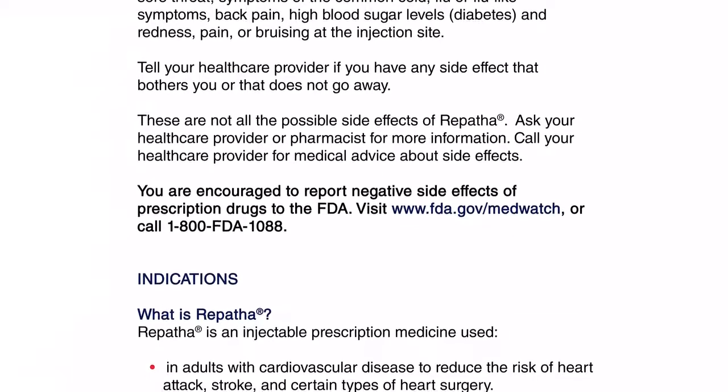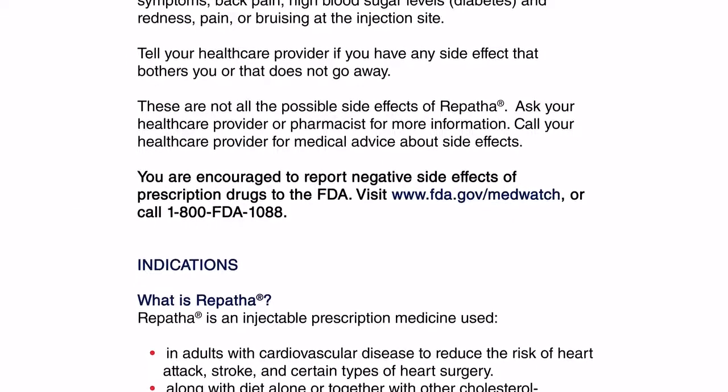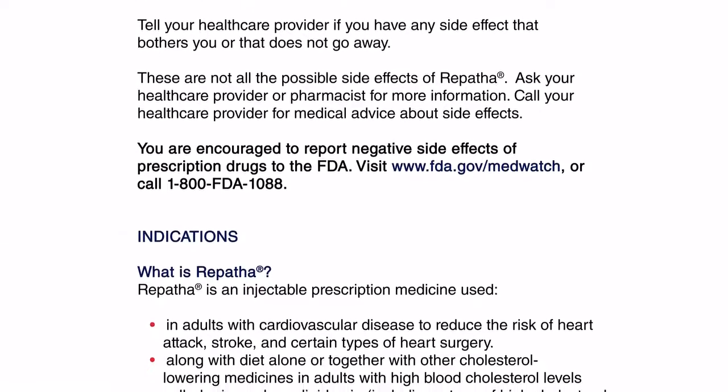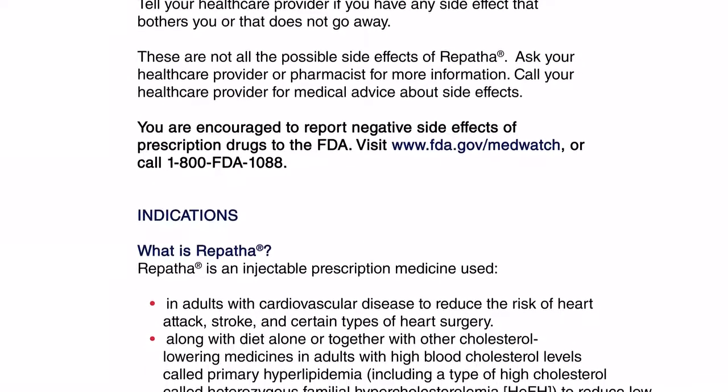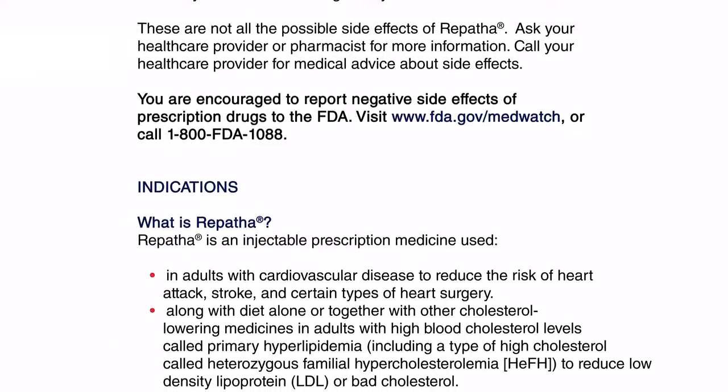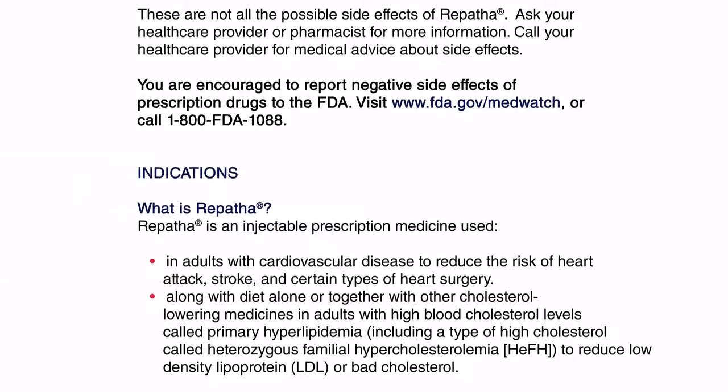Call your health care provider for medical advice about side effects. You are encouraged to report negative side effects of prescription drugs to the FDA. Visit www.fda.gov/MedWatch or call 1-800-FDA-1088.